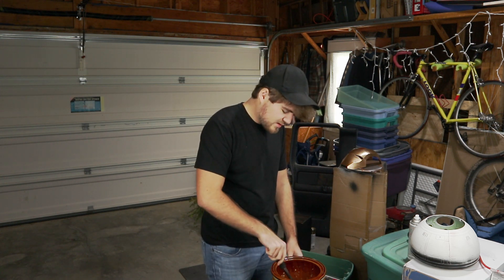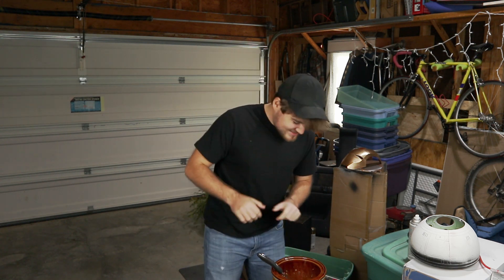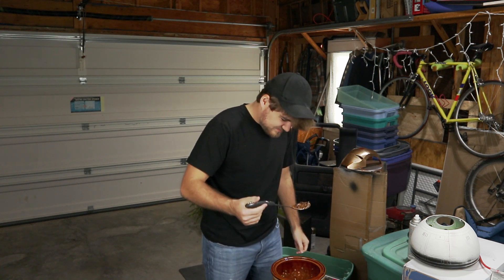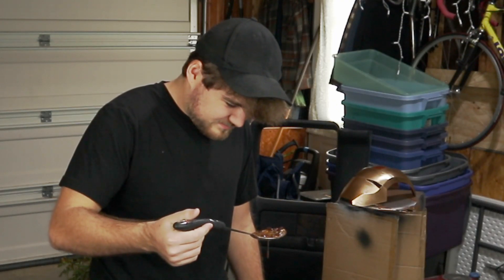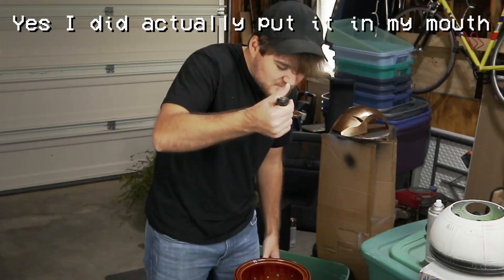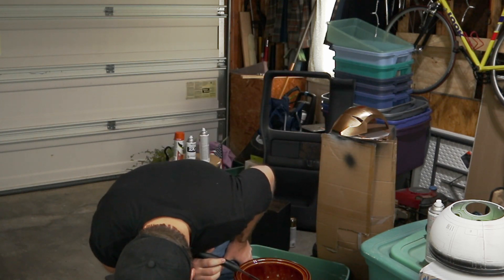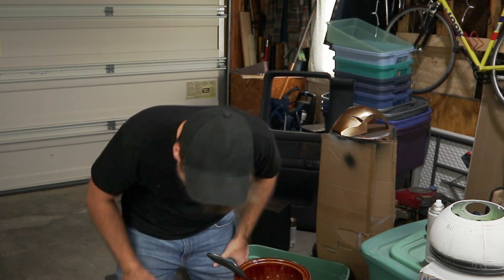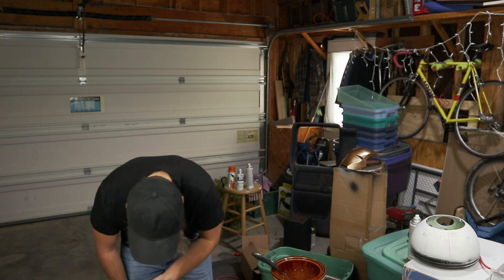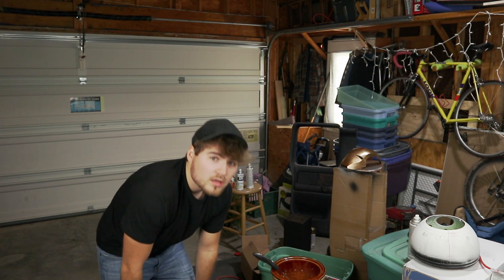That's what it smells like. Let me see the granola in there. So let's go ahead and see how it tastes — let's get a little scoop. Bon appétit. Yeah, that's pretty good.